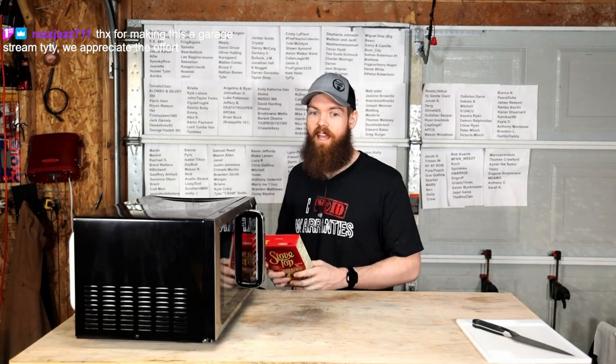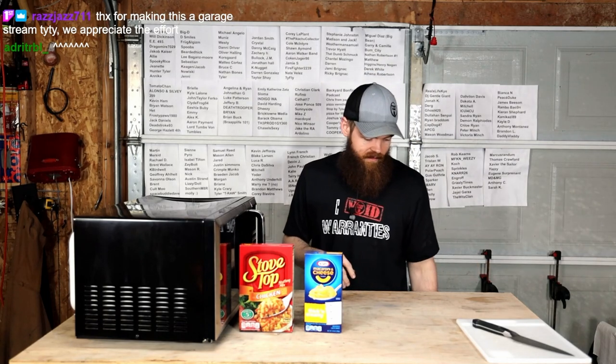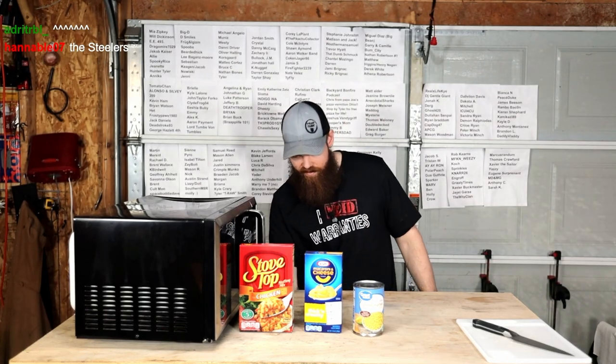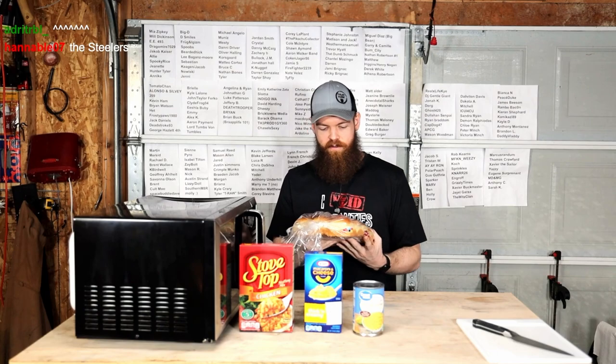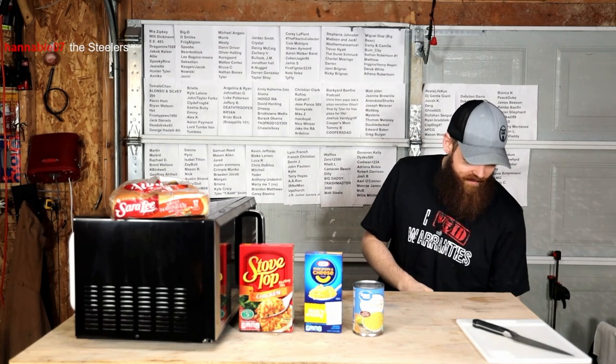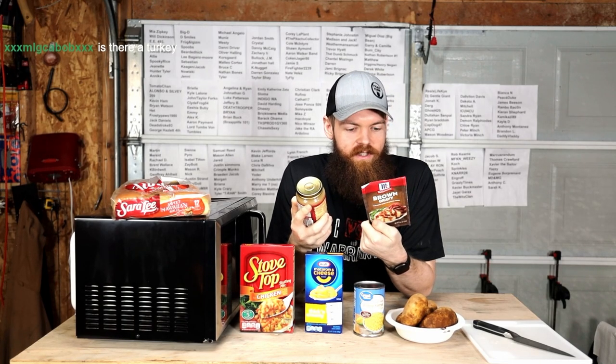Let's just go over what we have. First we have stuffing, because we need that. We have macaroni and cheese. We have corn. We have sweet Hawaiian rolls. We have some potatoes. We have two different types of gravy, because I don't know anything about gravy. We have brown gravy that I assume is some type of powder, and we have Heinz home style gravy roasted turkey.